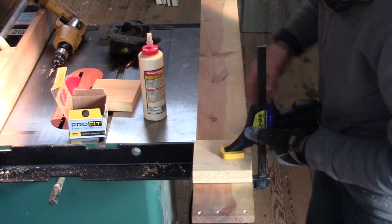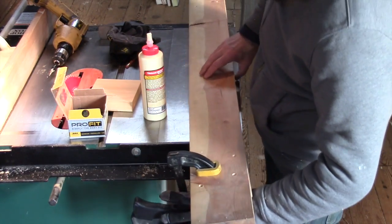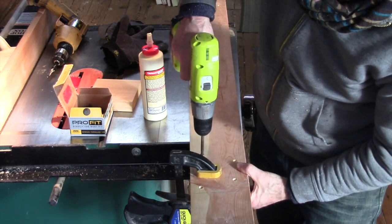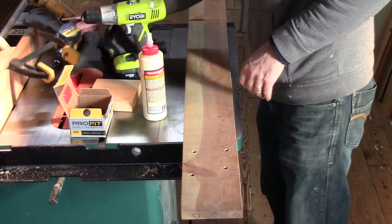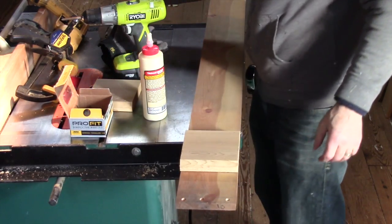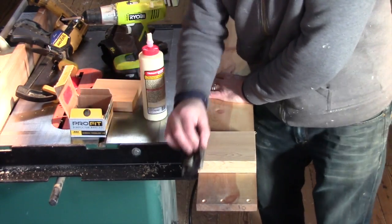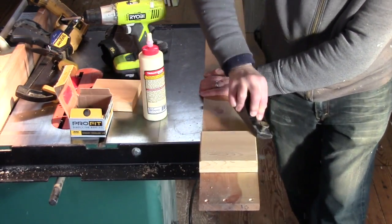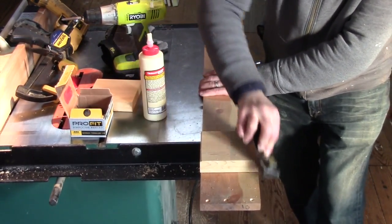And then I'm going to attach it from the inside with four drywall screws. After that, I'm going to take a plane — or you could take a rasp — and I'm just going to knock off those sharp edges, because I want the crate to be able to slide along the floor without catching anything.